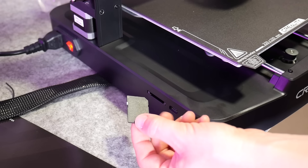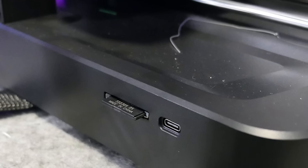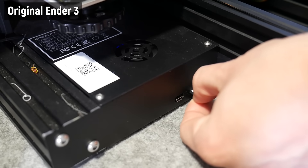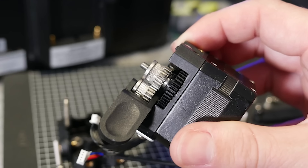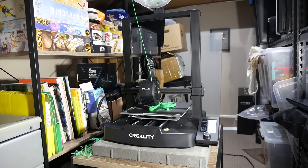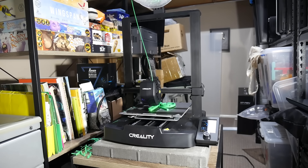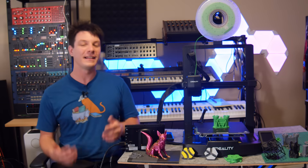The Ender 3 V3 SE has a print volume of 220 by 220 by 250 millimeters in Z, the same as the original, but the V3 has a nicely upgraded color screen with a click-wheel interface — not touch screen, but nicer nonetheless. Connectivity is via full-size SD card or USB-C for tethering to a computer, Octoprint, or running Klipper — a much welcomed durability upgrade over the micro SD and micro USB on the original. This machine also has a direct drive extruder, which is awesome for the price point, and a 32-bit control board with silent stepper drivers. Print noise is greatly reduced — the loudest part is now the cooling fan, which sounds like a tornado.